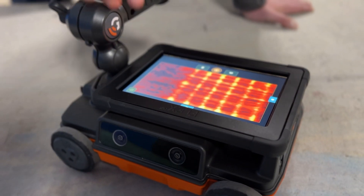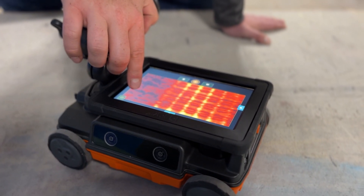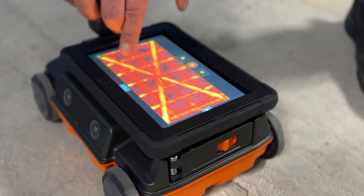A fast and straightforward way to grab a 3D image is extremely helpful in complex or unusual slabs to validate your markouts. It gives new users confidence and helps experts to accomplish the most challenging tasks.